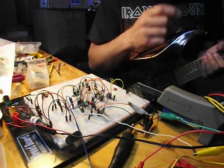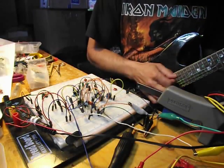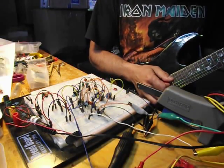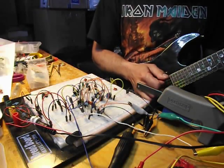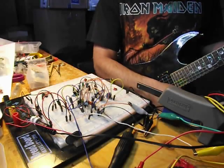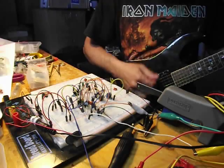And now we'll put the drive right up to the max. At this point I find it gets just a touch on the splatty side, but it's fun nonetheless.